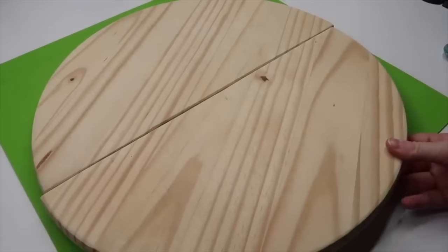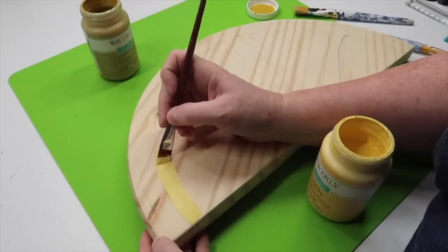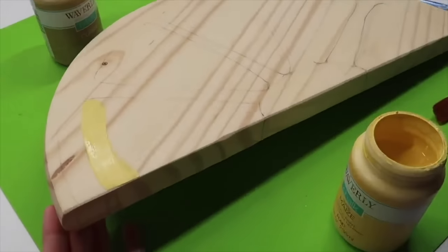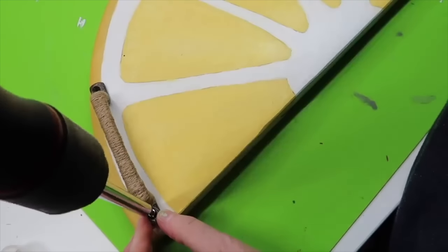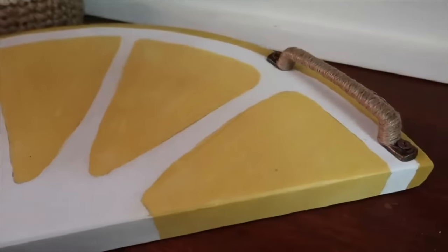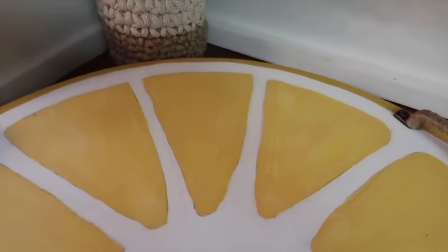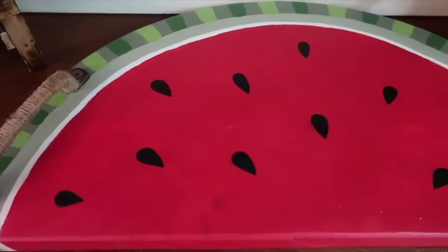So let's talk serving pieces. There are several things you can do — a lot of them are DIYs that will really make your party stand out. One thing you can do is pick up one of the wooden rounds from your local hardware store. I typically get mine at Home Depot. You can leave it as a whole circle — they have two sizes — or you could make it a pedestal like a cake stand by adding something to the bottom, or even paint or stain it. Lots of things you can do with a wooden round.